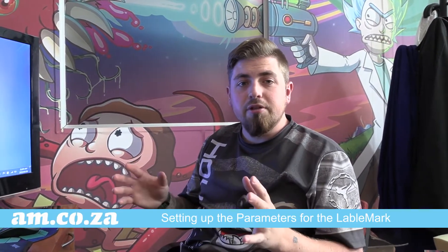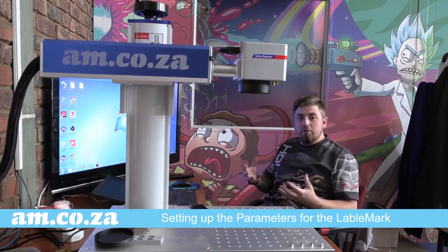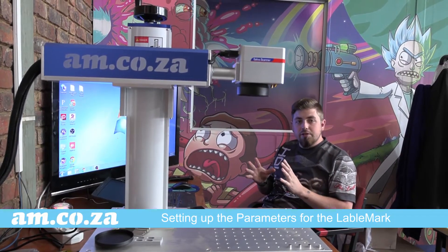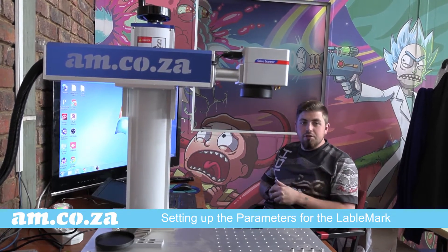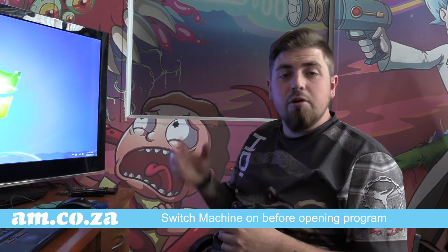Hey guys, in today's video we're going to be setting up the parameters within the program for our fiber laser, and then once we've done all of our programs and parameter settings we're going to go ahead and test this new machine and see what it's capable of. So the first thing we need to do is open up our program.